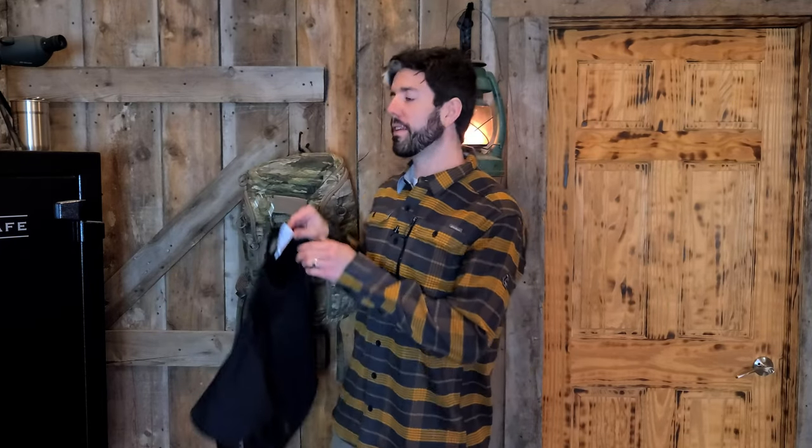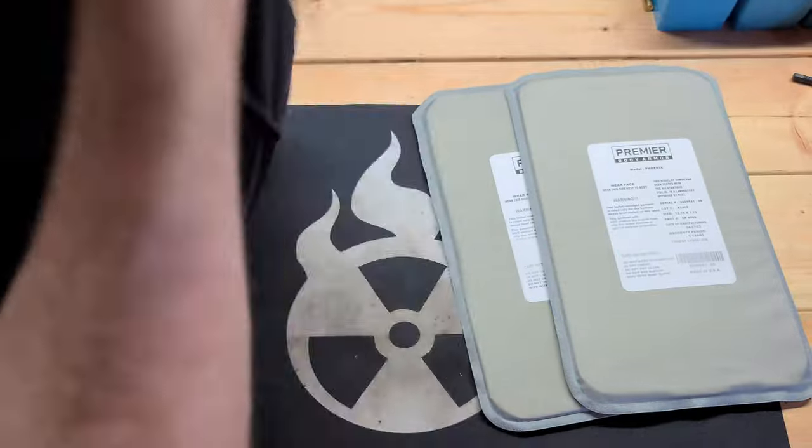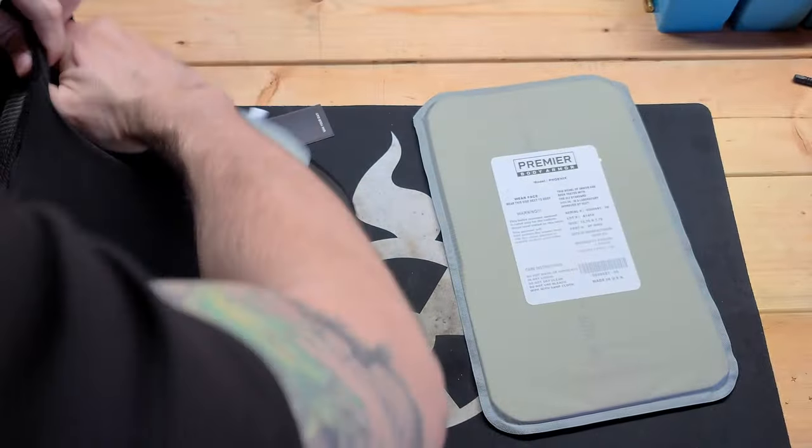Enter Premier Body Armor's Everyday Armor T-shirt, which is a concealable T-shirt that has Level 3A ballistic panels on both the front and the back. These panels will stop threats all the way up to .44 Magnum caliber, which we will be testing in this video.